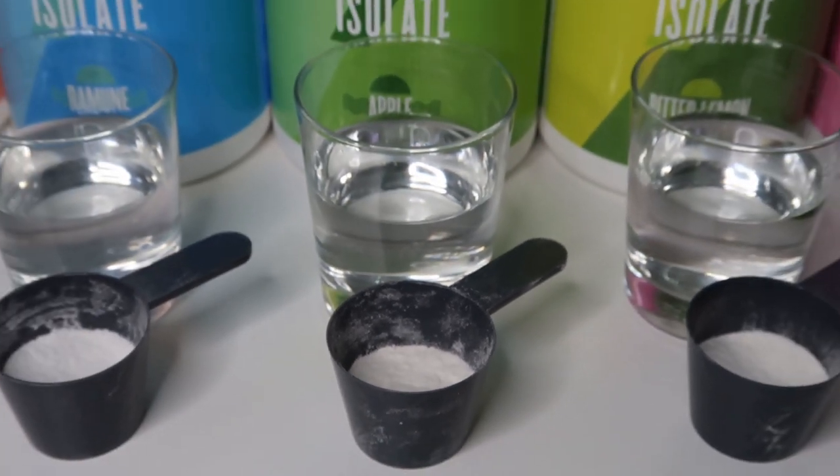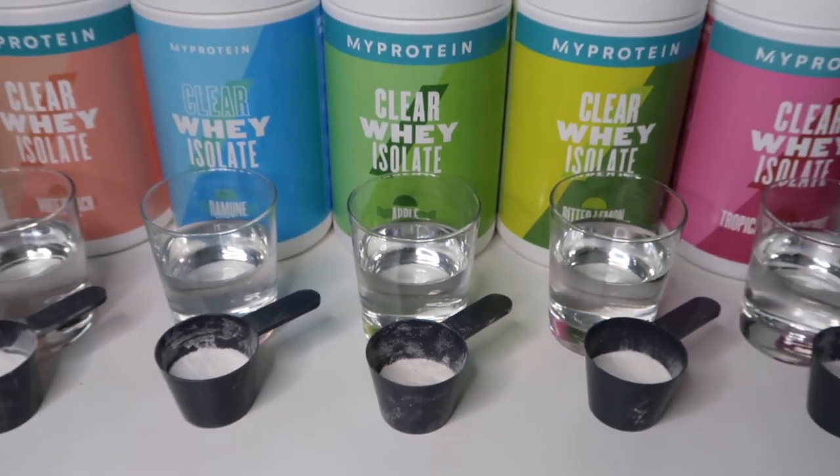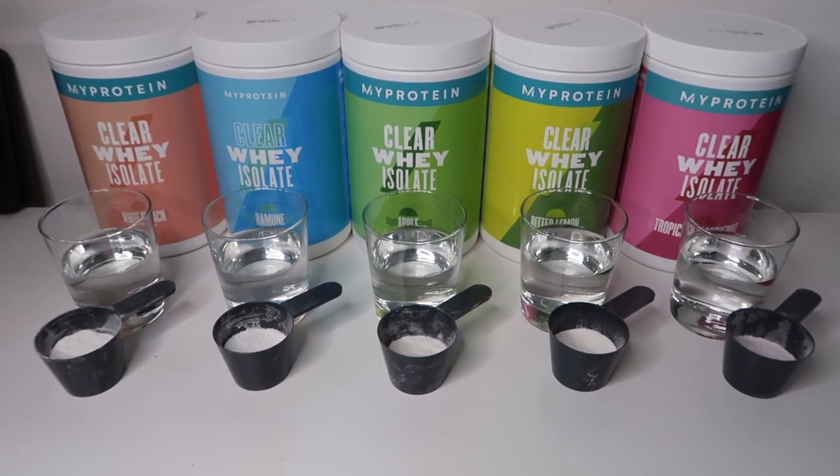If any of you watched my Bulk review, first of all thank you, and secondly you'll understand the layout of this video. I've measured out about half of the recommended amount of protein powder and around 150ml of water, which is about half of the recommended amount. I'm going to shake up all five flavors, show you how they look and how they mix, taste them and then rank them from worst to best. So without further ado let's get these mixed up.